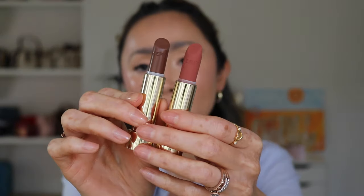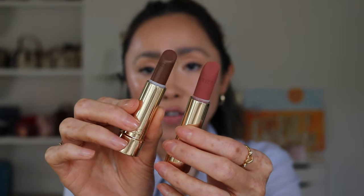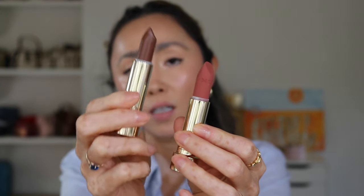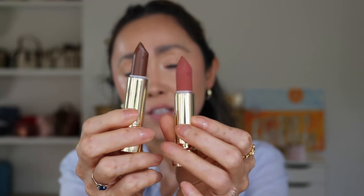Let's go ahead and swatch them first on my hand and then do lip swatches. The bullet itself is very pretty — it has 'Merit' embossed on it, just like the satin ones. These are $19 by the way. You can see the difference between the bullets: the satin formula is very shiny, while this matte one is completely matte.